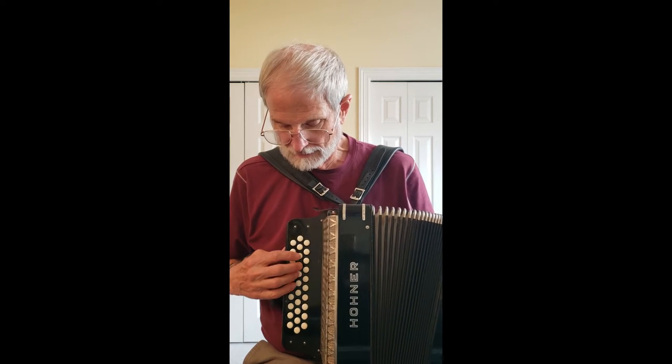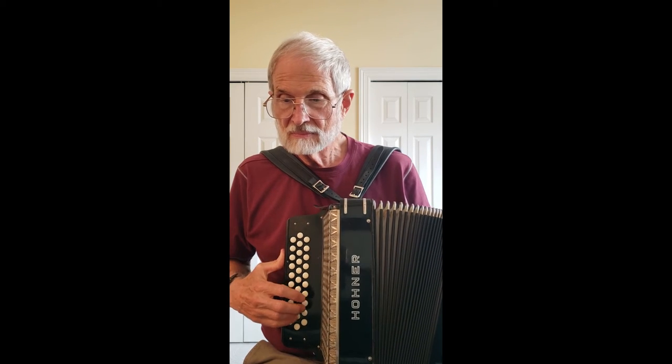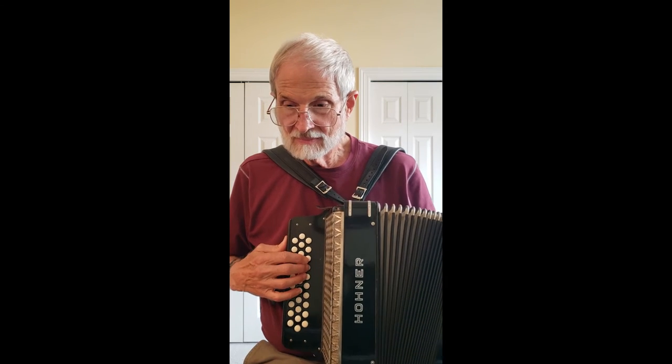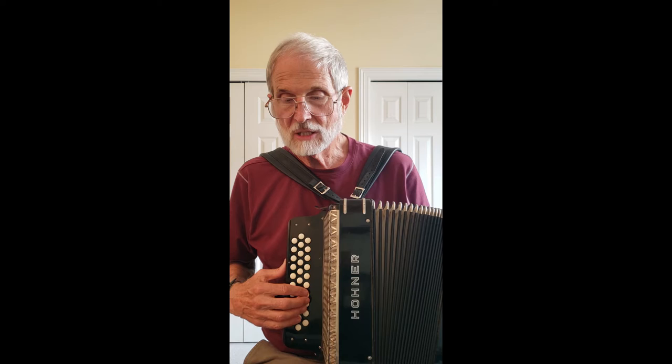There's the A row. There's the D row. The G row, which of course is not quite complete, because they're used for harmonizing.